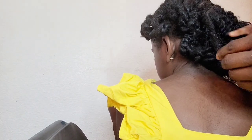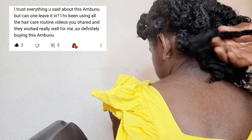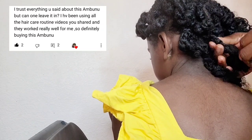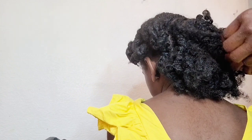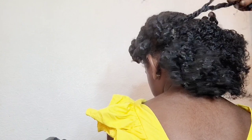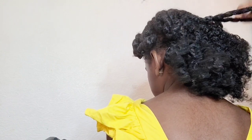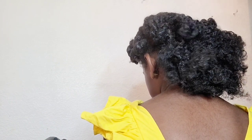Another question: can I leave the mbunu in after using it to detangle my hair? Yes, that's exactly what we're doing here. But make sure you wash your hair out after the twist out — leave your twist out in for about two days, maximum three days. Don't leave it more than three days because this is a natural product, and you want to avoid fungus.